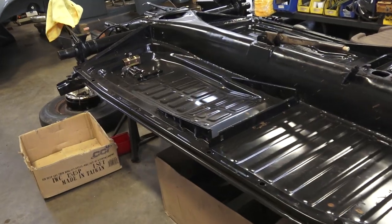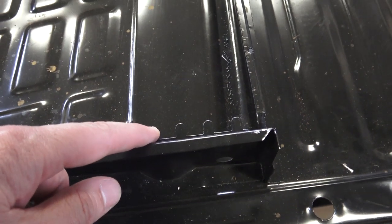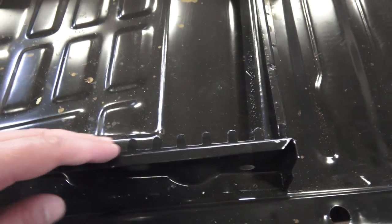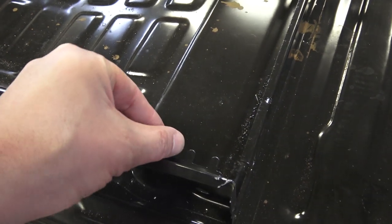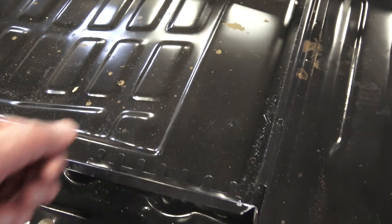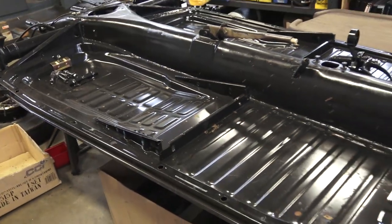The other thing to keep an eye on — and I mentioned this in another video — are the teeth here. The teeth on the aftermarket pans are much wider than the original teeth, so the mechanism on your seat frame is not going to be able to close down on these correctly. You either have to thin these out or make the gap wider on the seat frame for the handle and lever to go over these teeth.